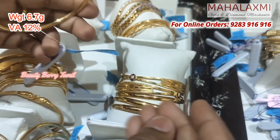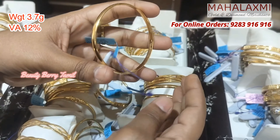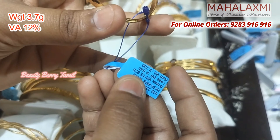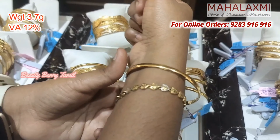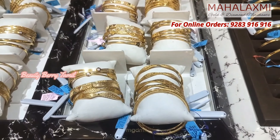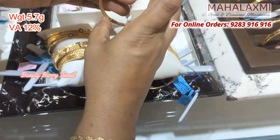You have 2 grams weight with a ball design in the center, a stone in the center, a stone in the box, and 6 grams weight — plain and thick. This weight is 3.7 grams. You have strong bangles suitable for daily work. These are rod bangles.